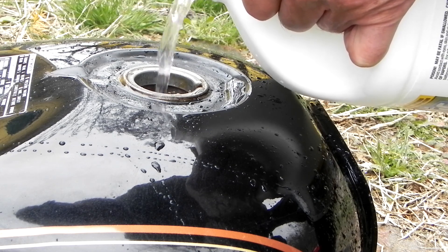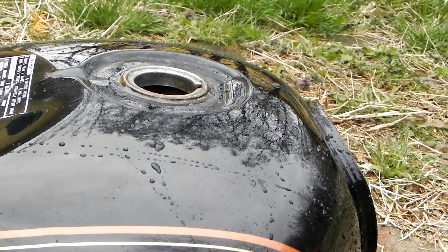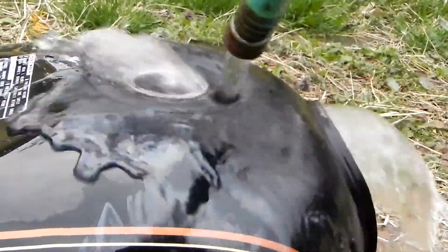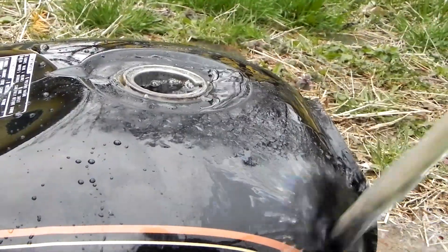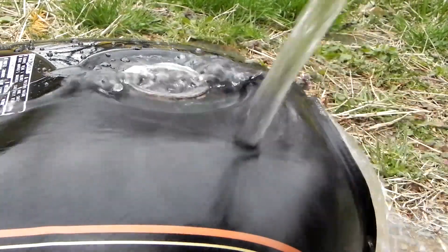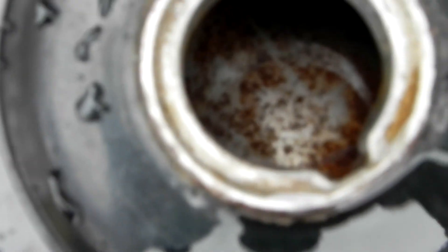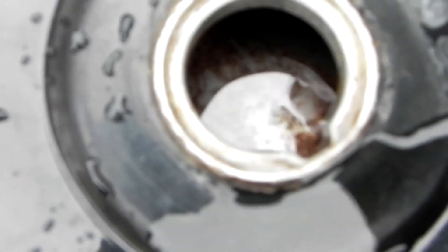It's on the paint there — you don't want it on the paint. Let's take a look inside. You can see the rust in there. Look at that rust on the bottom. Now we're going to eat that rust off, and I'm going to let it sit until it's done.